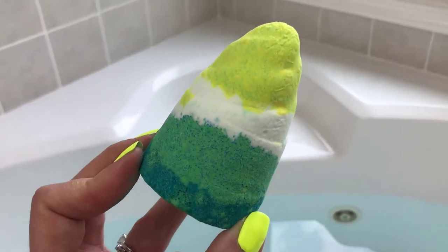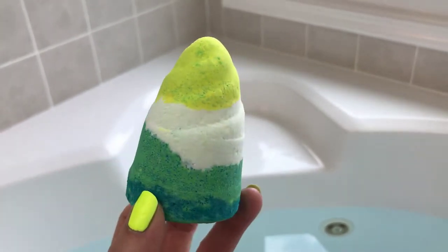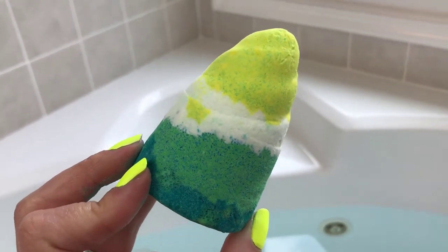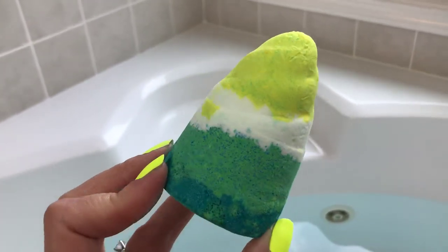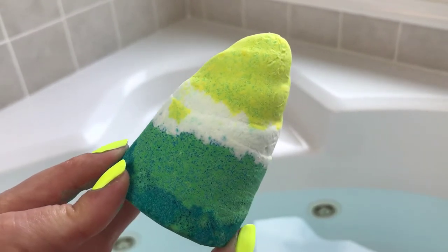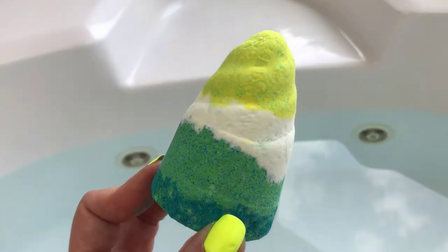The scent of this is musk, sandalwood, chamomile, and a little bit of citrus, and this is definitely a unisex scent. I smell the musk and the sandalwood in it the most, but it's a really nice scent. I think these colors are really pretty and different for the narwhal tusk, so I can't wait to see the pretty colors it makes. My lighting is pretty good in here right now, so let's pop it in and see what it looks like.